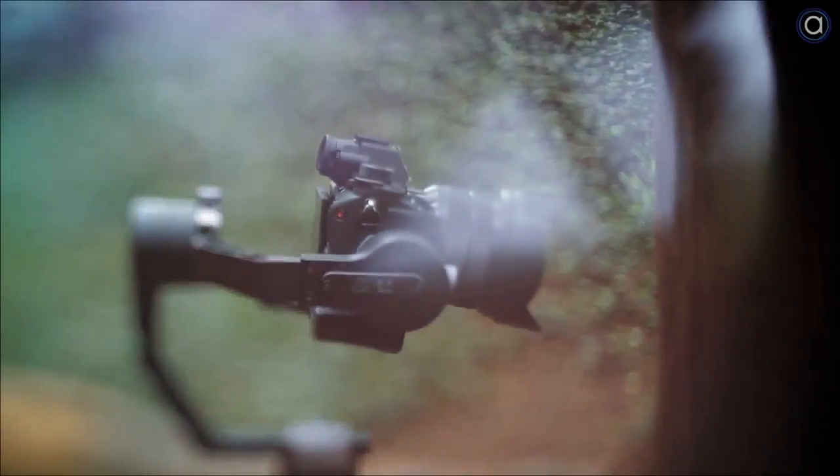Hi, this is Kitty, and I recently got my hands on the Zhiyun Crane — but is it any good?